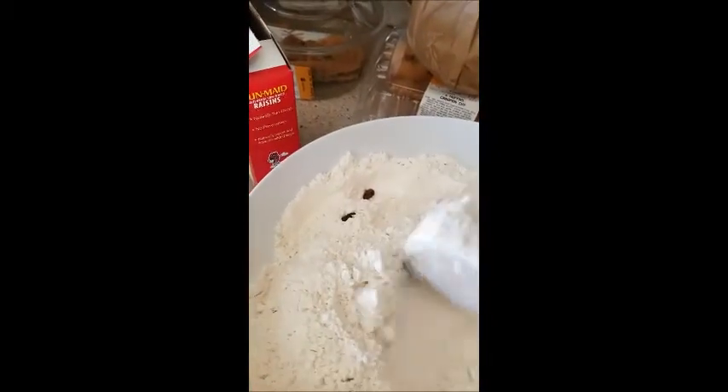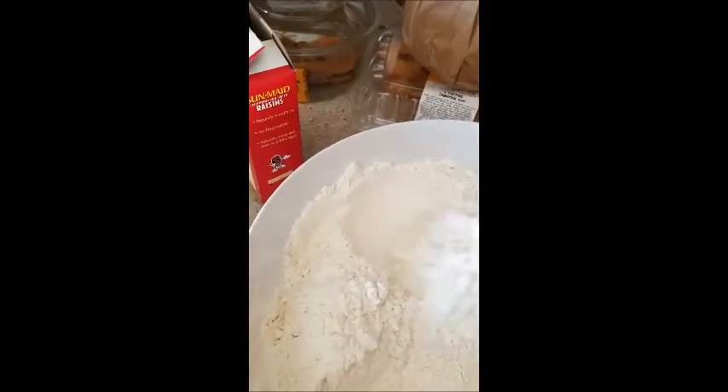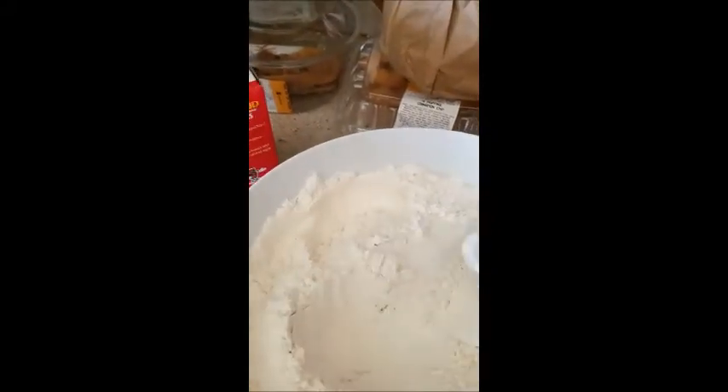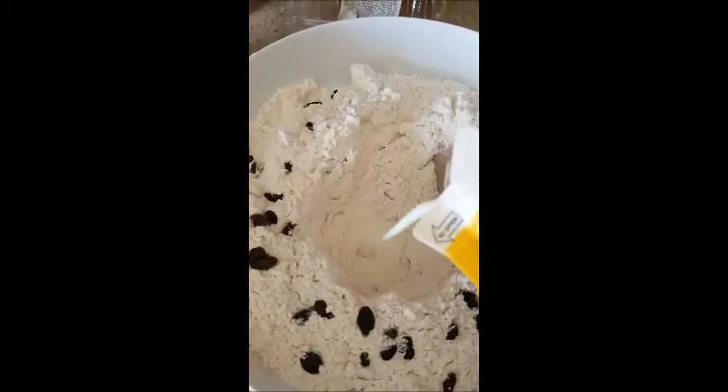Now I added the raisins. I'm taking the raisins and separating them so they're not clumping. Once I'm done there, I'll be adding the buttermilk — it's one quart buttermilk. You can use the whole box of raisins, which is 12 ounces. Next, we're adding the full quart of buttermilk.